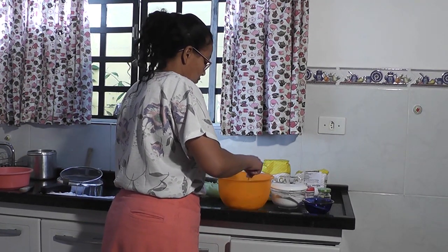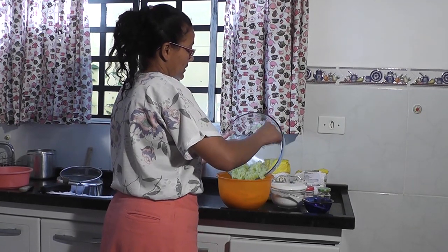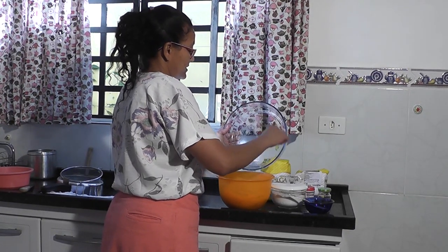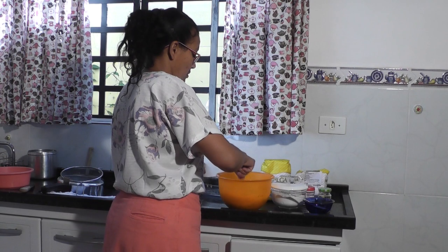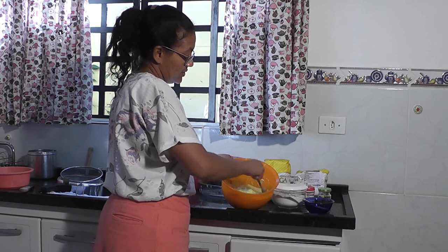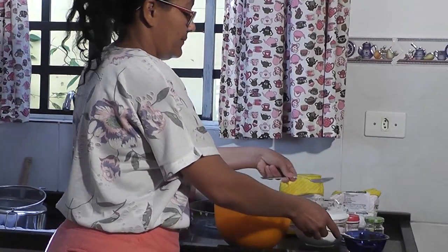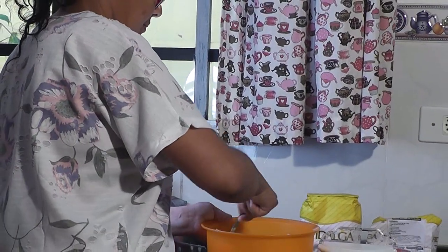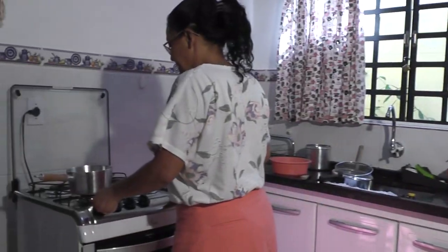Agora nós vamos pôr o chuchu. Tem uma coisa que eu não mencionei no começo, mas se vocês quiserem pôr também — que fica muito bom, eu já coloquei de outra vez e ficou bom — é cheiro verde. Vou mexer com a colher aqui. Enquanto isso, vou colocar o óleo para esquentar.